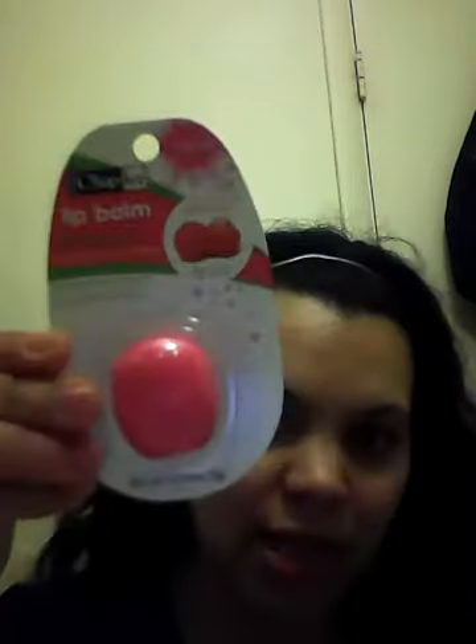Then I picked up these Chap-Ice lip balms — the little ones. I got one in strawberry and one in watermelon, and then I got the cherry kind. I already opened one up to see how it felt on my lips and it actually felt really good and lasted pretty long. They're pretty small. You've got to be very careful because of little ones — they'll put them in their mouth and think it's a toy, so you've got to put them somewhere safe.